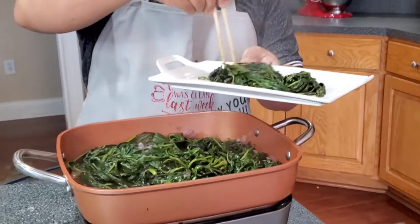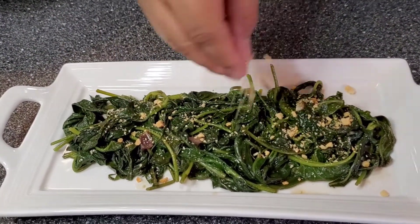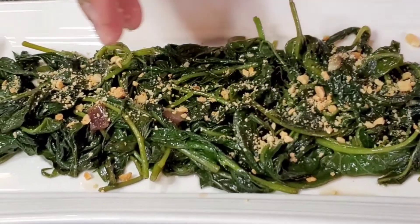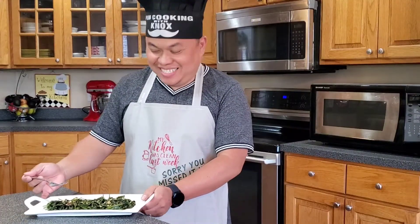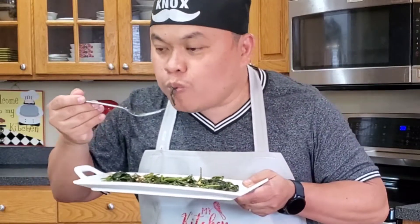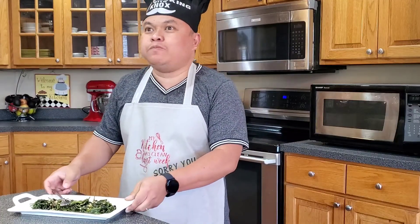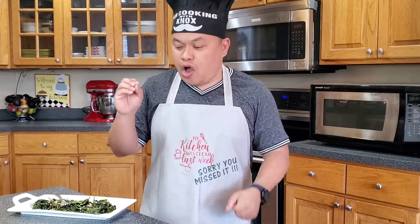Mmm. Let's go taste it — I can't wait! Mmm, delicious, my goodness. It's not too soggy, it's not crunchy, and I love the texture of peanut in there.